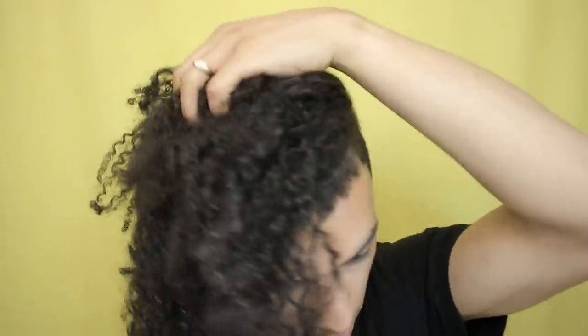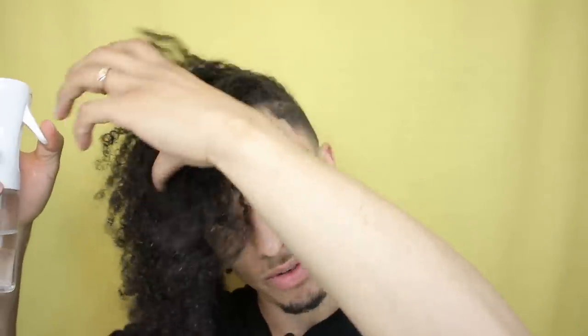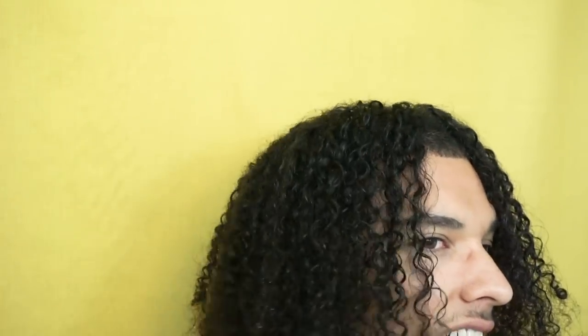I'm going to take my glasses off so I don't get them dirty, then start out by wetting the hair and gathering my sections. The biggest thing you want to do is make sure your hair is fully saturated — you don't have to use a spray bottle, you can shower and wet your hair. Now my hair is wet and I'm running my fingers through it to detangle it. You definitely don't want your hair to be super tangled while doing this process because it's going to be hard to get your sections and twist the hair.